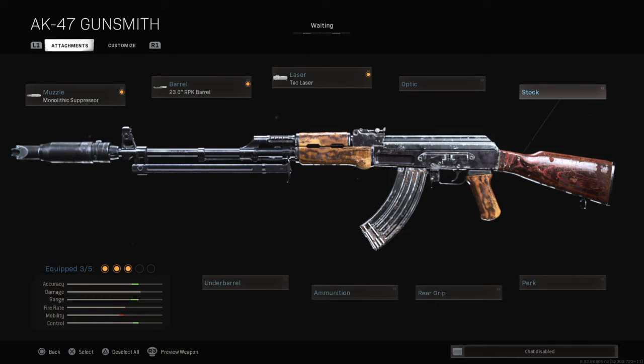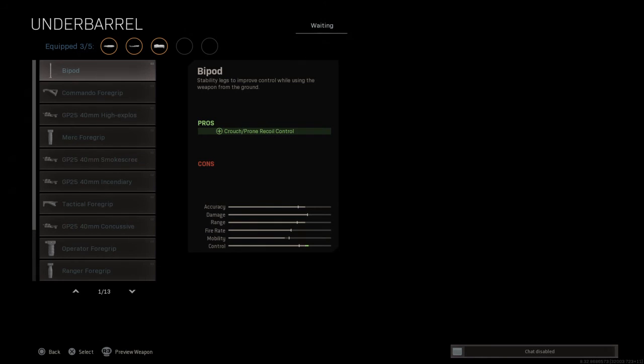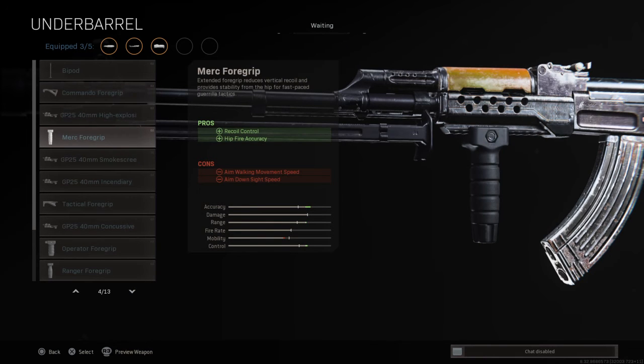We are not going to be using an optic and a stock. We are going to the under barrel. The MIRC4 Grip — I'll be using the MIRC4 Grip to get hip fire accuracy and accuracy which is pretty nice, a little bit of range which is good, and control. It only decreases a tiny bit of your mobility.